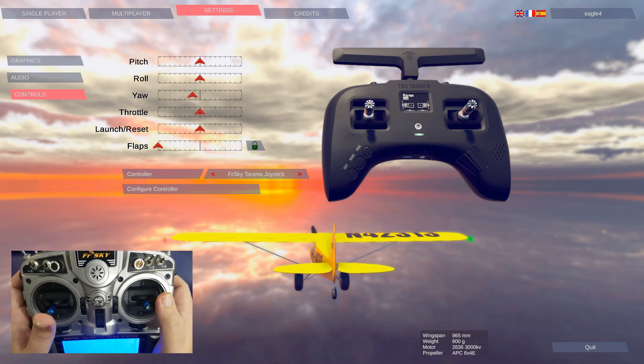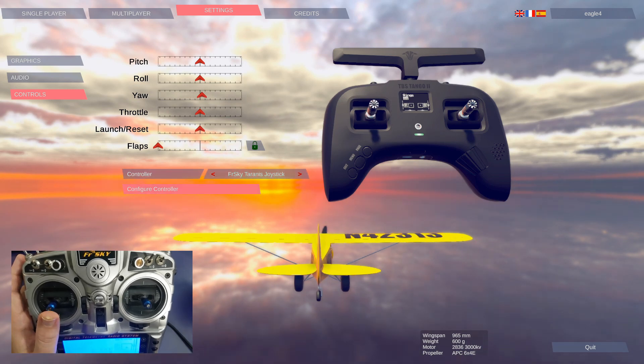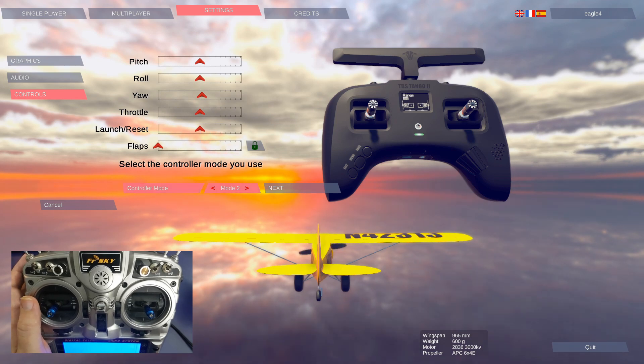To set up our controller, you want to make sure first of all that the correct controller is chosen here. In this case I've got my Tyrannus. Configure controller. Select controller mode to use — I'm using a mode 2.